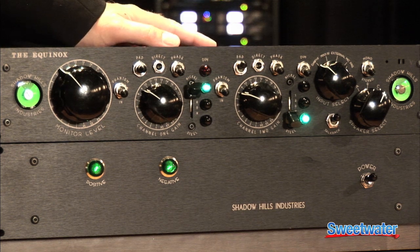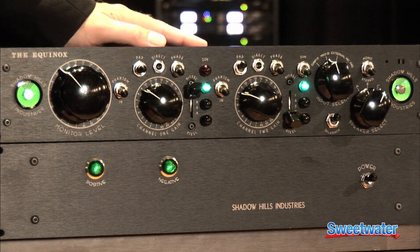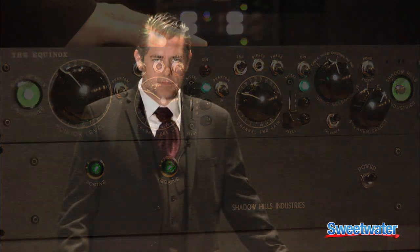When you're ready to start mixing, you'll switch to Sum 3 through 32. In this position, you'll stem out all of your outputs from your session and they'll show up in the back of the unit as inputs 3 through 32.